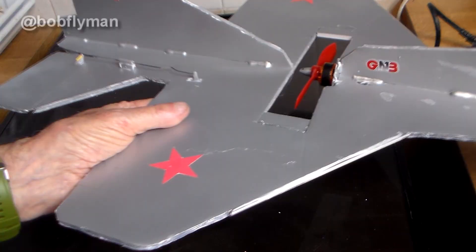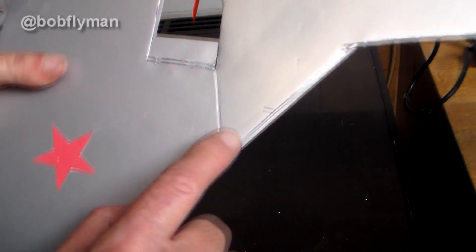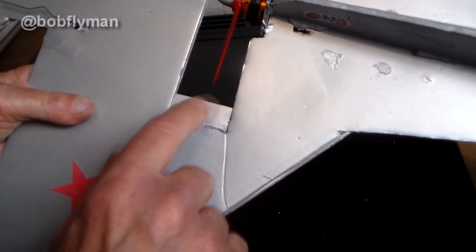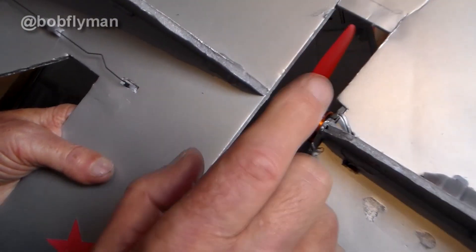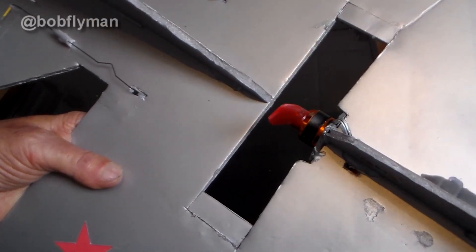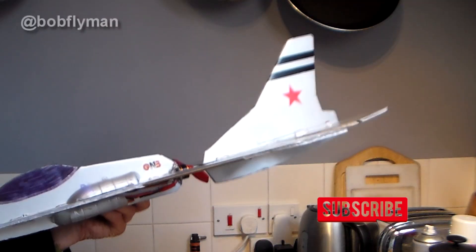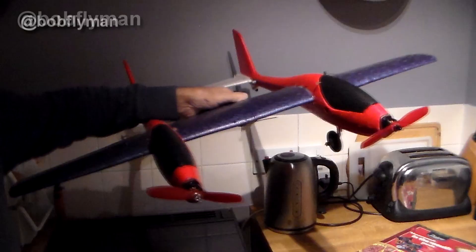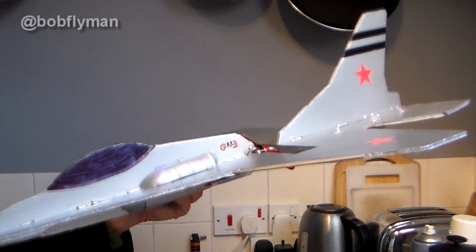I've adjusted the throws a bit and given it more expo, which should make it a little less twitchy. Somebody commented at the field that I had a big slot for the prop — when I scaled up the plans I also scaled up the slot, but it's the same size prop and motor. So I cut a couple of little foam board inserts and glued those in. I'd advise you to cut that slot according to the size of prop you use. Anyway, I hope you've enjoyed the video — if you have please give it a like, it helps my algorithms. Check out some of the other stuff on my channel — a few foam board things, cheap foamy glider conversions, 13 of the big ones, a few small ones including a little biplane. Thanks for watching, fly safe, and hopefully I'll catch you all again soon.